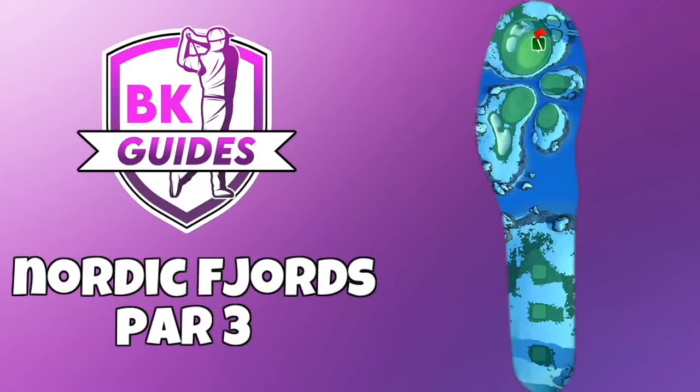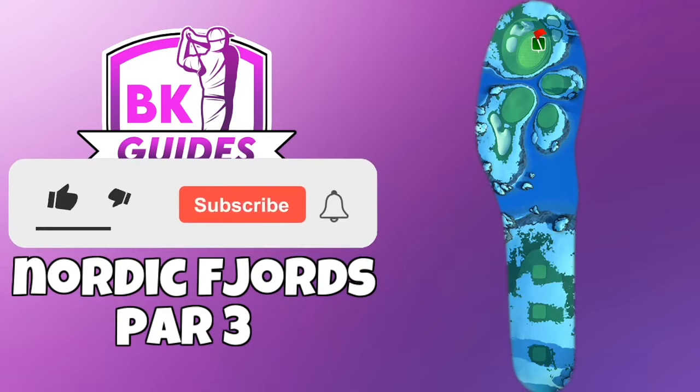Very warm welcome to this hole guide video. Let's have a look at the par 3 here we see from the Nordic Fjords course. I'm going to go and attack the pin as this example is from tournament play. Make sure you do hit thumbs up on the video — totally free to do so and does help the channel.